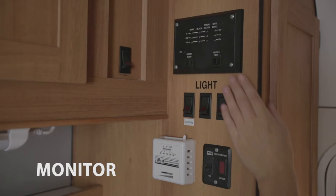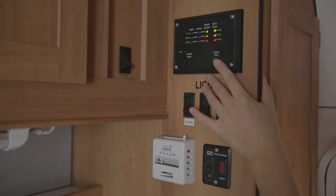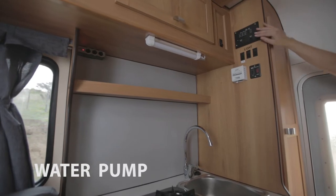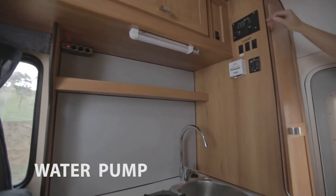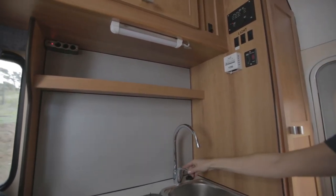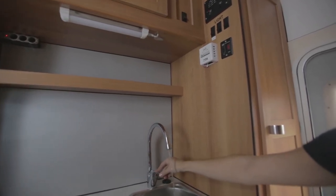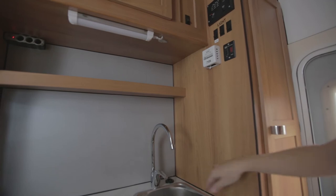Press and hold the test button on the monitor to check the levels of battery, fresh water tank and grey water tank. On the same monitor you will find the water pump switch. You need to turn it on before using the sink or shower. Remember to turn it off after use.